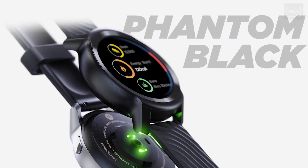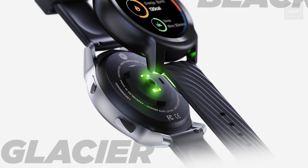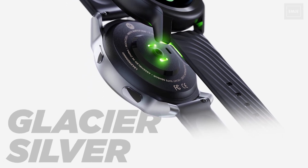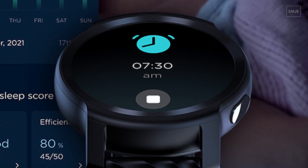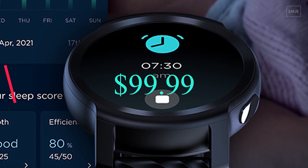The Moto Watch 100 is already available for pre-order. You will get two different color options: Phantom Black and Glacier Silver. Moto is going to start shipping this from December 10th. In terms of pricing, this new Moto Watch 100 comes at the price of $99.99.